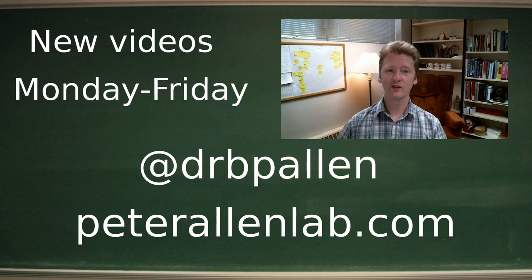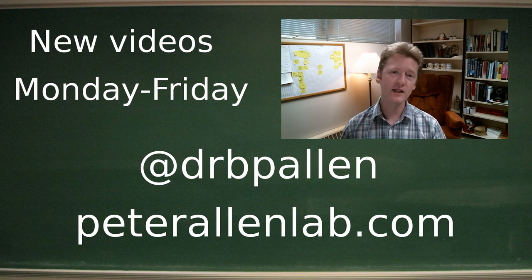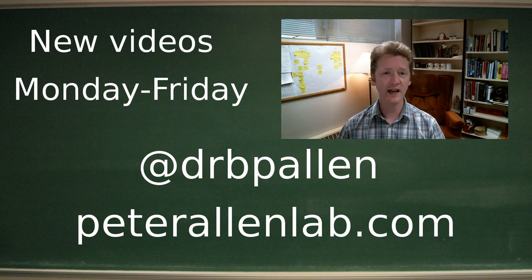So there you go — laser safety. Don't buy a K40. Make sure you get some goggles. Think carefully before you order any lasers that have more than 5 milliwatts of power; it's probably not a great idea. Link to that great article in the description. If you like this sort of thing, subscribe and tune in Monday through Friday. We talk about lasers and science and all kinds of fun stuff here in the Allen Lab.